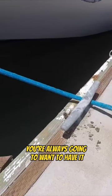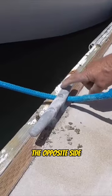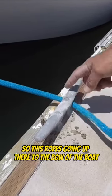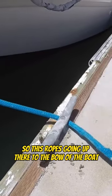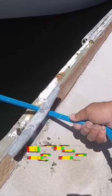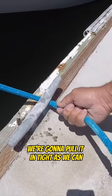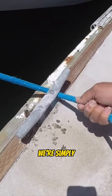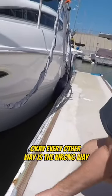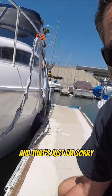You always want to have it on the opposite side from where the boat's going to the cleat. So this rope's going up to the bow of the boat — we're going to come to the back side of the cleat, pull it in as tight as we can. There's only one way to do this the right way.